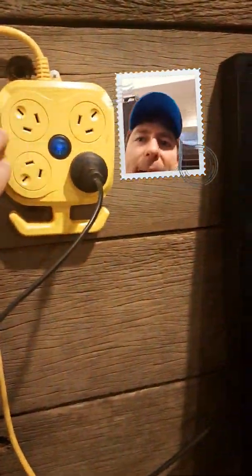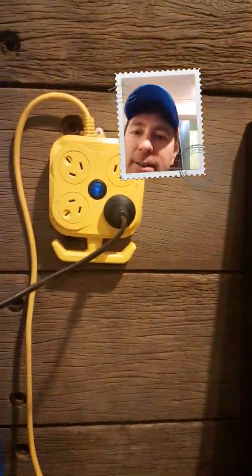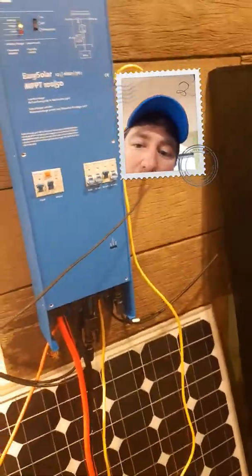What I've just done here is I've got a power board from one of the shops, cut the end off it, and wired it into there. And then you can just plug things in — at the moment we're running a light in there. So it's actually a really, really simple system — pretty much all plug and play.